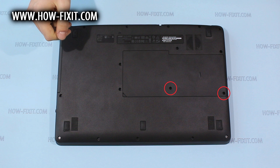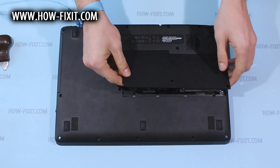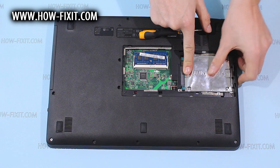Remove screws marked by red circles, and then pry up and remove the back door. Remove screws that hold the hard drive and remove it.